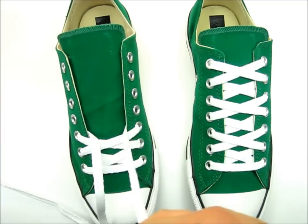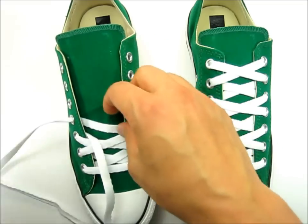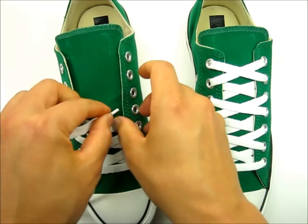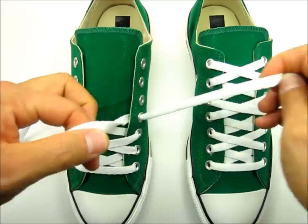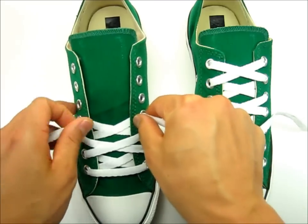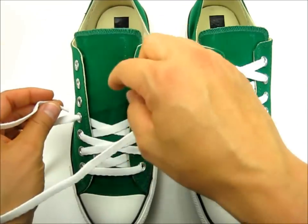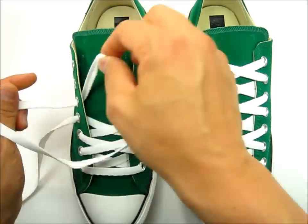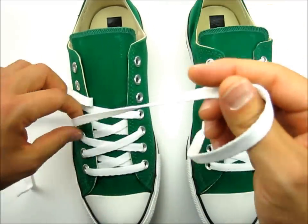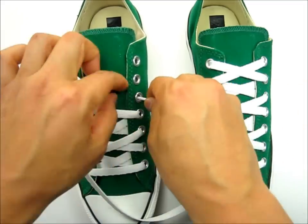Now we're going to go underneath and come out of the next eyelet. Same thing on this side — into the next eyelet, over the top and into the next eyelet.